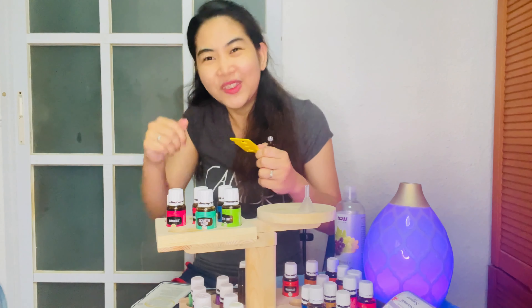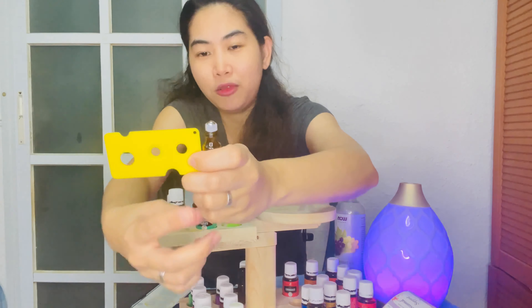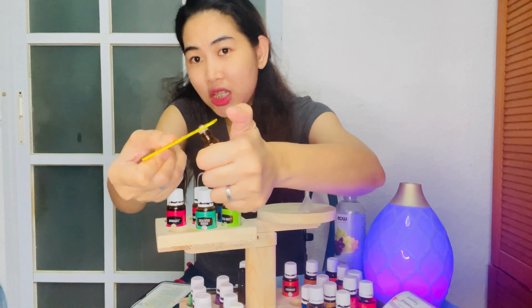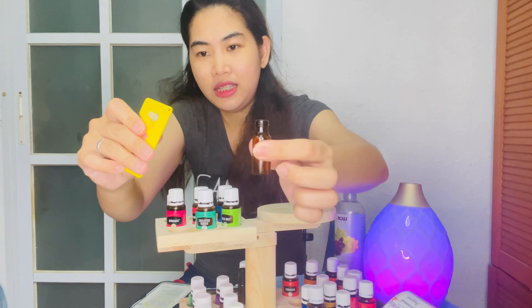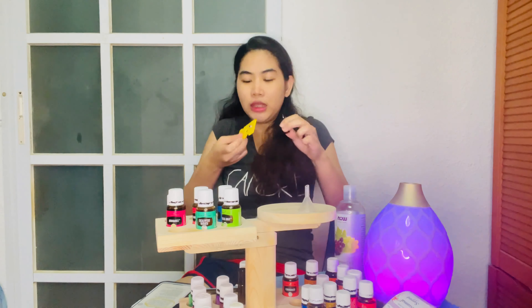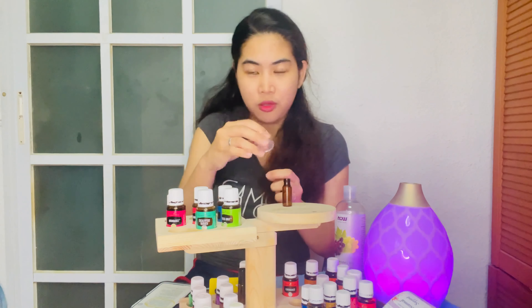You insert the opener and find the right size — there are sizes from smallest to biggest. Find the size that fits your roller ball, push it in, and pull it up. And there it is! Using the bottle opener is better for hygiene purposes so you don't always have to touch the roller ball with your hands. And then you have your funnel with you.